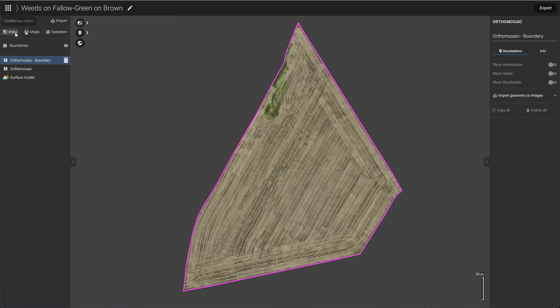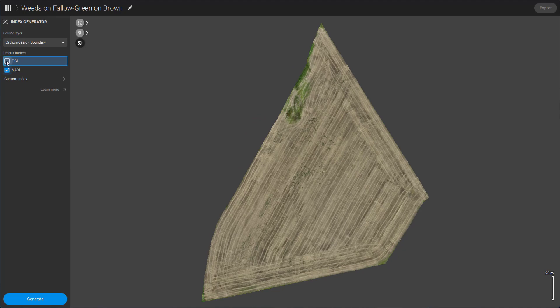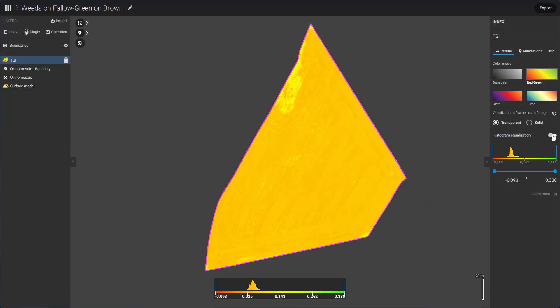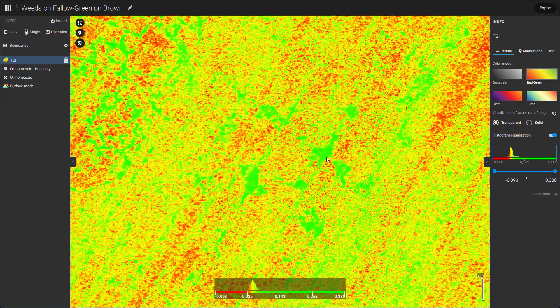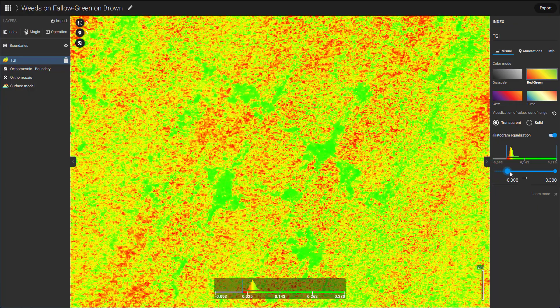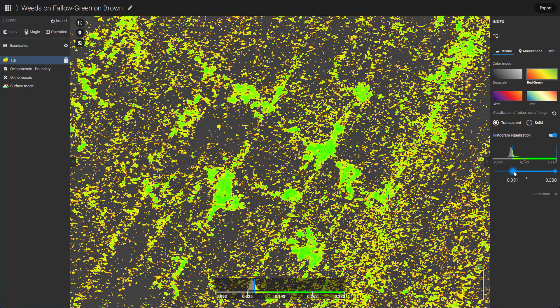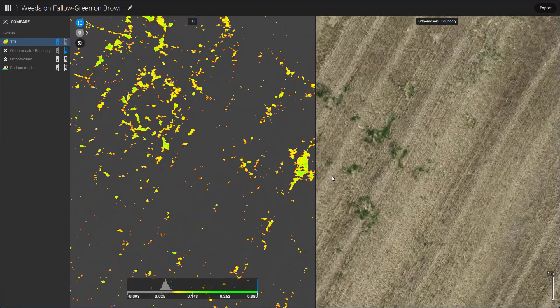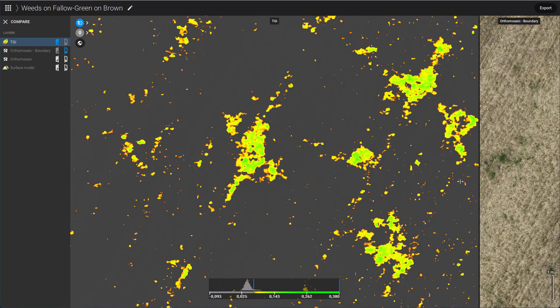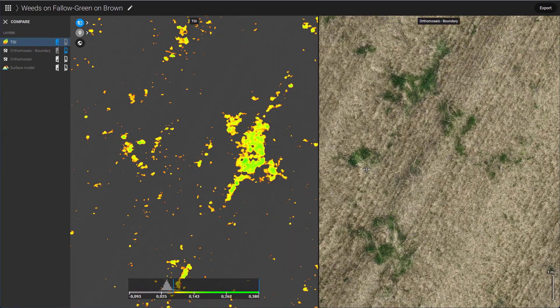To enhance this, let's create an RGB vegetation index using the index tool. For this scenario, TGI is our index of choice. The next crucial step is to use the histogram handles to threshold our dataset — this process will effectively remove non-vegetation pixels. Make sure to use the split comparison tool to fine-tune your threshold, ensuring it's sensitive enough for accurate weed detection.